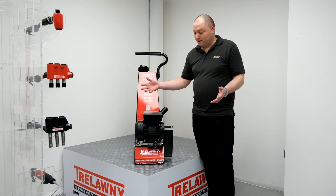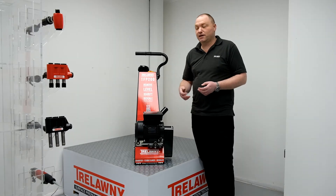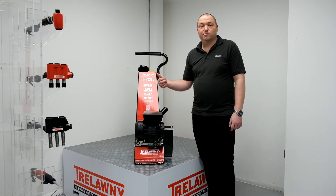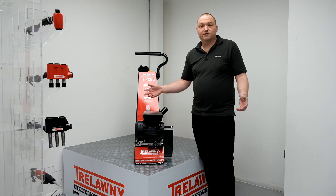So what's the TFP200? It's a 200mm or 8-inch width concrete scarifier or deck scaler, commonly used for concrete preparation — so that's coating removal, removal of high spots, removal of lines, or deck scaling, taking coatings and rust off steel decks.